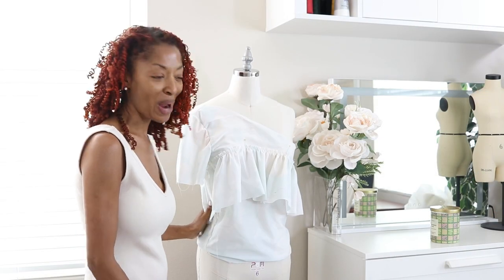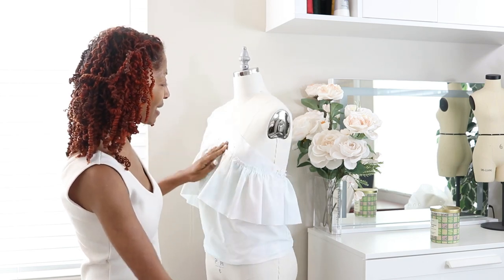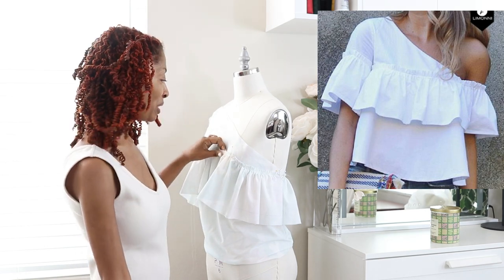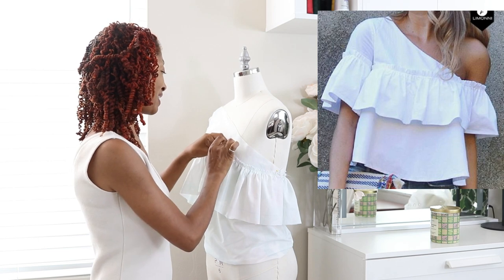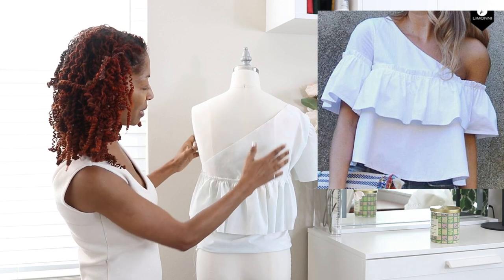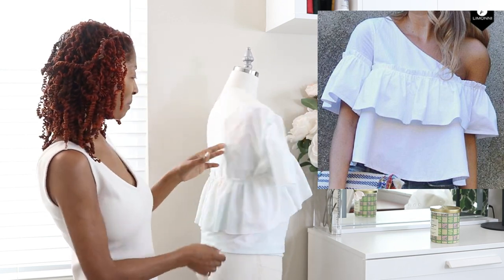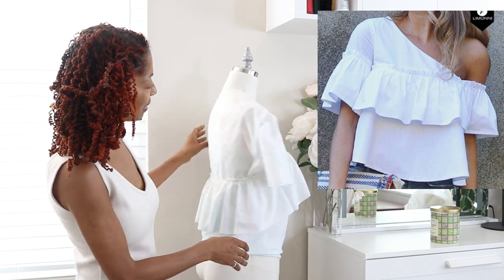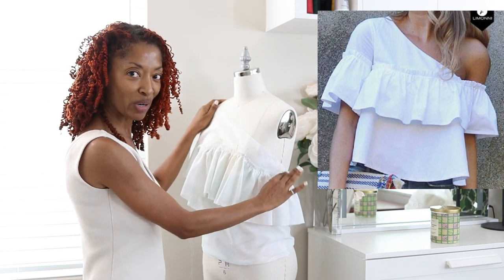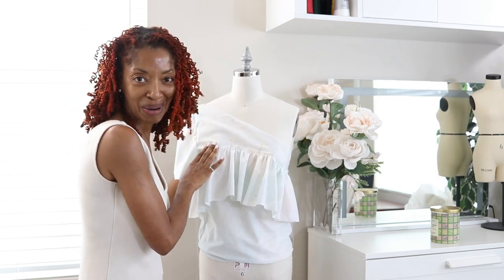I've been playing around with some fabric scraps left over from a jumpsuit I made. I saw this top on Pinterest — I'll put a picture up — and I thought it was so cute, so I'm in here trying to recreate it. I made a little ruffle and I'm pinning it to the bodice and added a sleeve. I think it's coming out okay. I still need to work on the other side — there's supposed to be a ruffle sleeve on that side too.